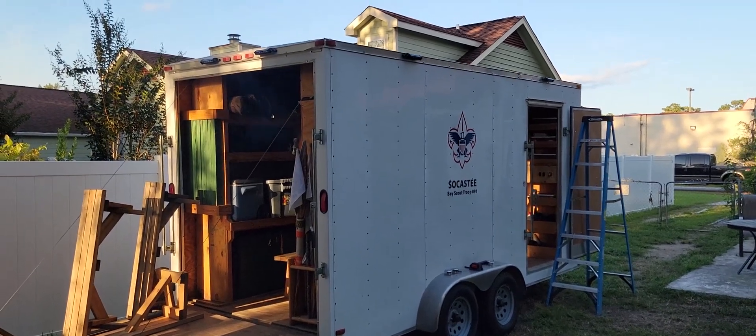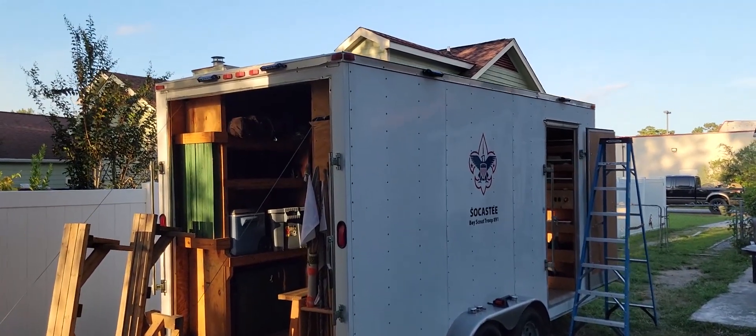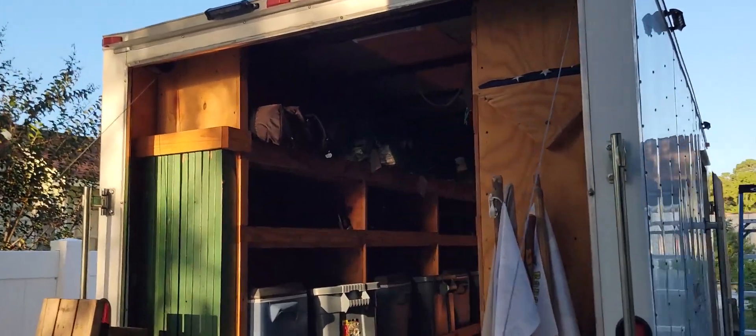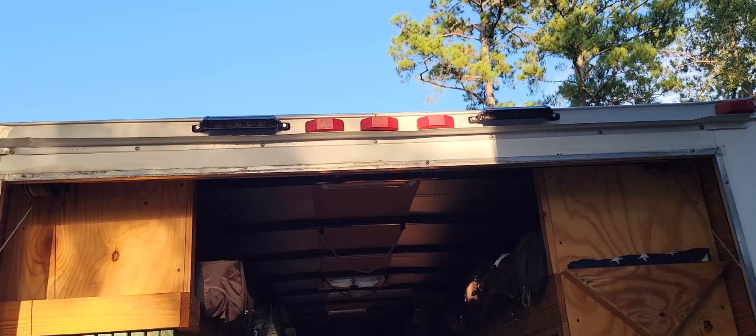Hey guys, Tyler here with Blue Collar Customs. We're going to talk about the lighting we've done in the trailer and other electrical components we got. We're gonna start off with the exterior.